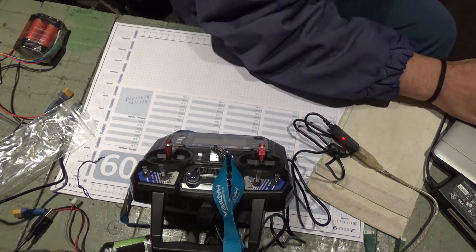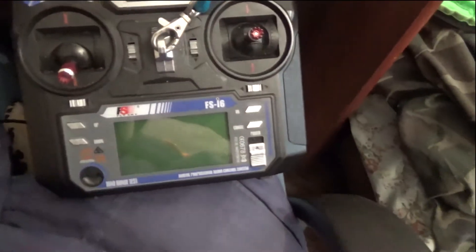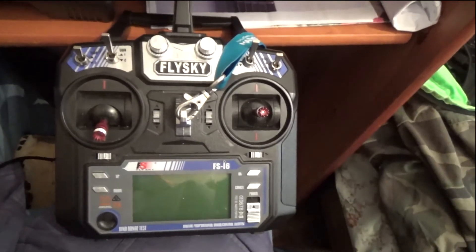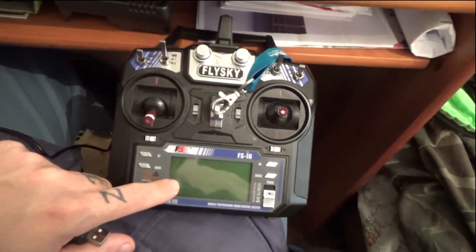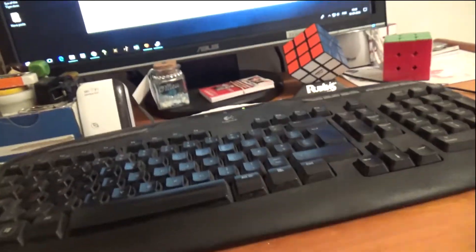I'm back on the computer. I've changed the computer and I was having an issue connecting the radio to the software. Looks like what I must do differently — I was putting the radio on update mode and then connecting the USB to the computer. Looks like I gotta first connect the USB to the computer first.